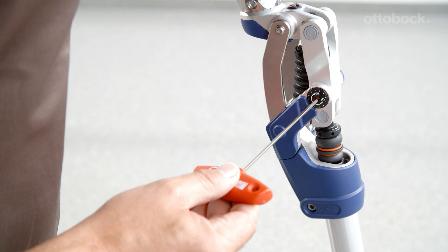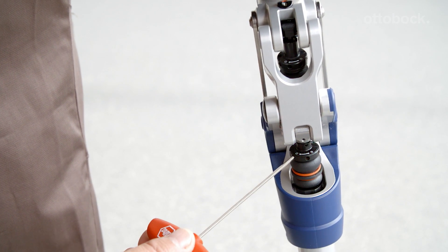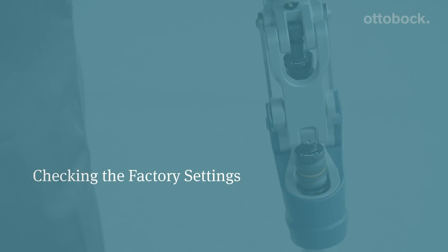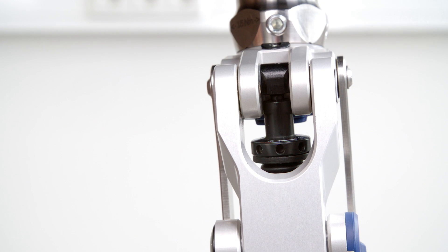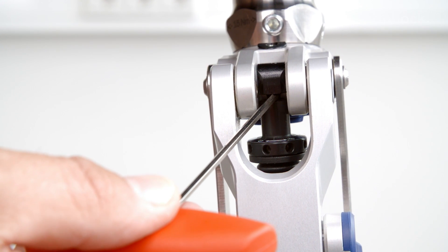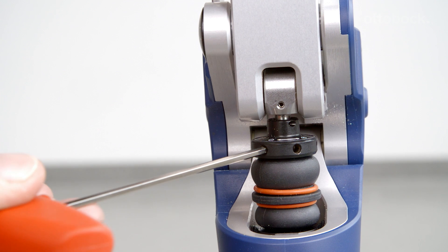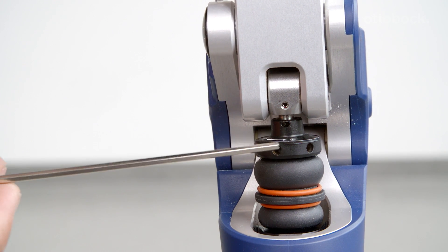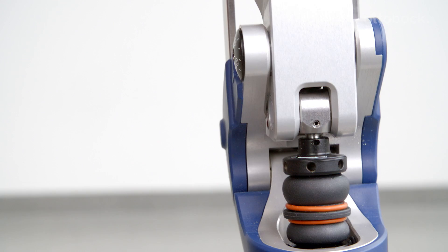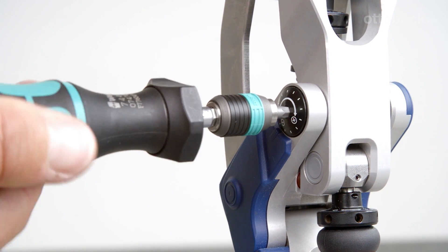The following adjustments can be made with Pheon: swing phase friction, the ergonomically balanced stride (EBS), and the extension assist. Please check the factory settings before fitting the user. The factory settings of the extension assist need to be restored so that a gap of approximately 1.5 millimeters can be seen above the adjustment ring. For the EBS unit, the gap above the adjustment ring should be approximately 3 millimeters. Swing phase friction should be pre-tensioned to 0.5 newton meter using a suitable torque wrench.